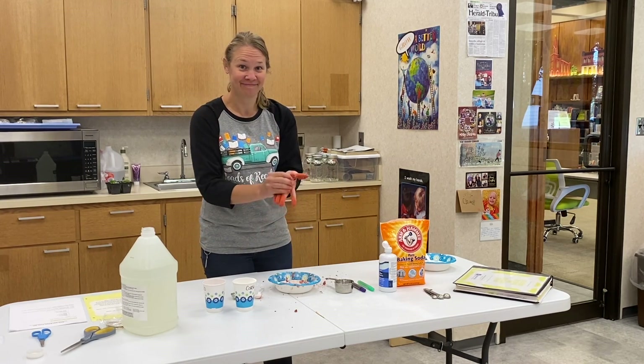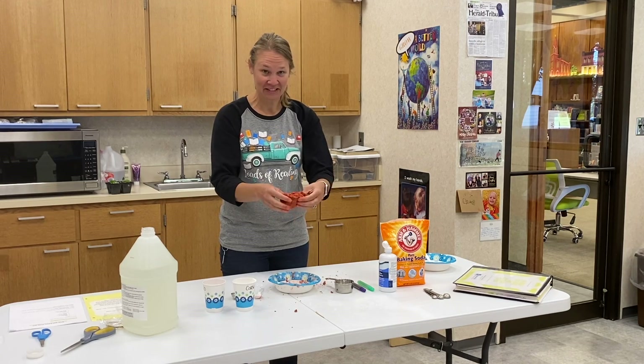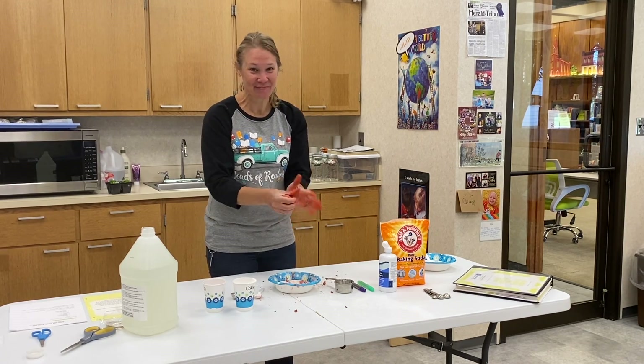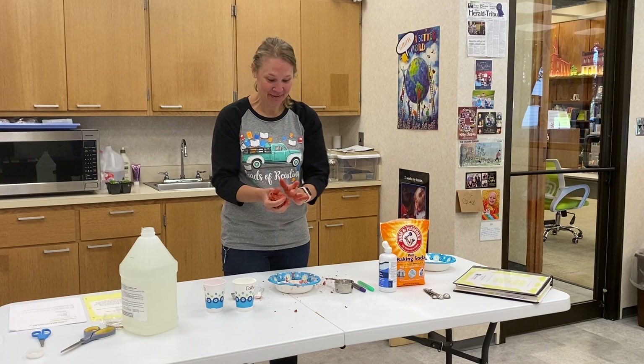And there you have your edible putty! You guys can give it a taste if you'd like — not sure, but it smells really good. And then you can just play.